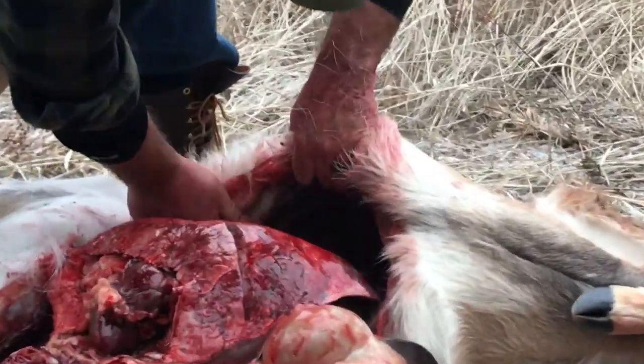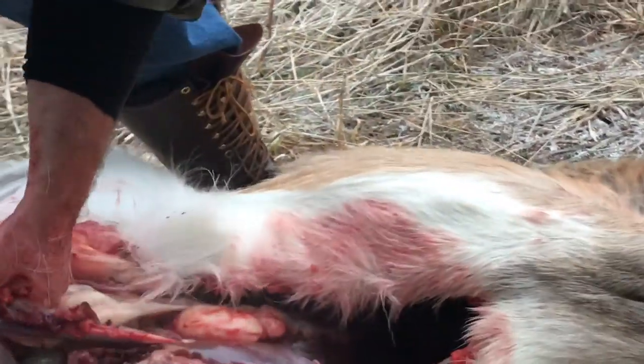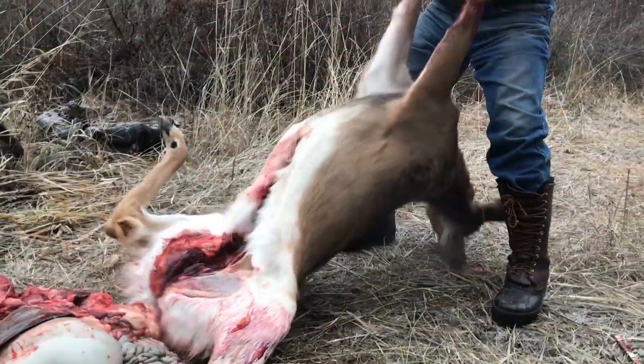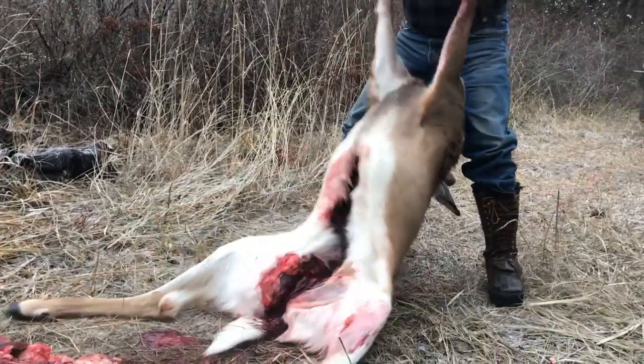There's the diaphragm — you've got to watch the tenderloins right there — pretty much just roll everything out. And that's it. Drain it out; the blood in there kind of rinses it out.